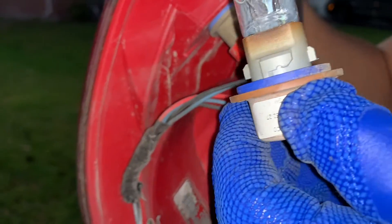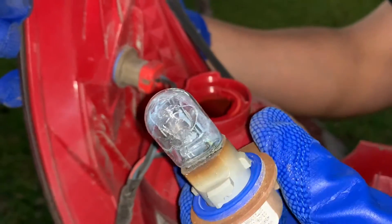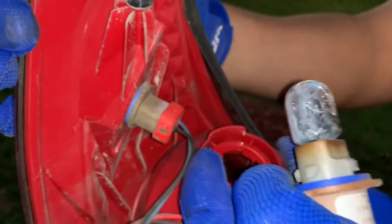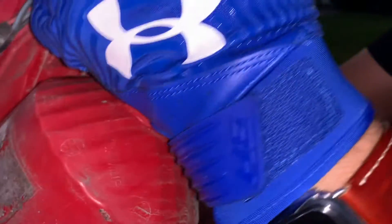Oh, it actually broke. How did that happen? I don't know. I think the water got into it — I think I'm going to have to replace this housing. The water got into it. So here we just kind of hold on to the housing.